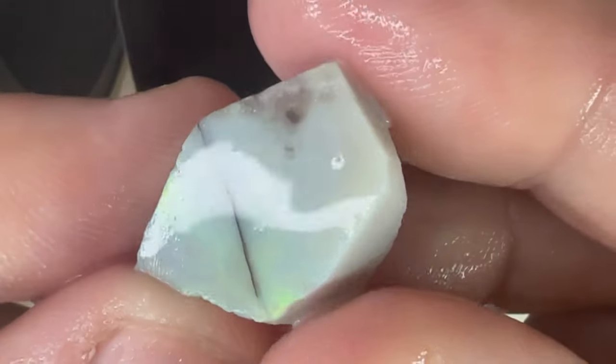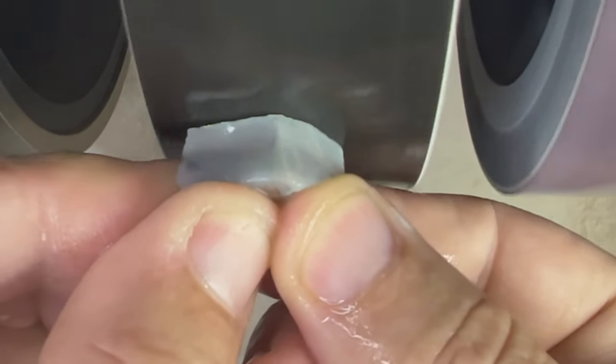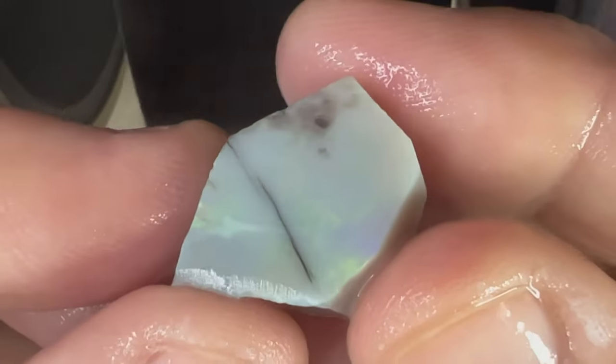Here's a fun fact: the ancient Greeks believed opals gave their owners the gift of prophecy and guarded them from disease. There's a little opal fact for everyone.